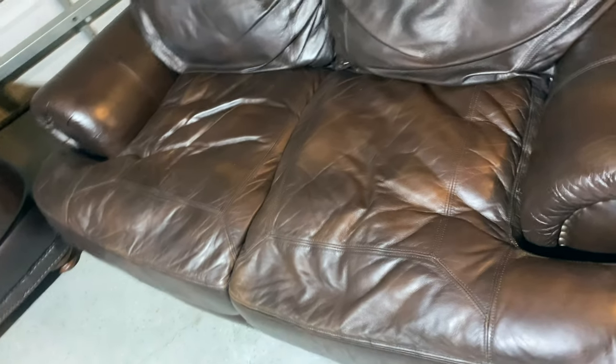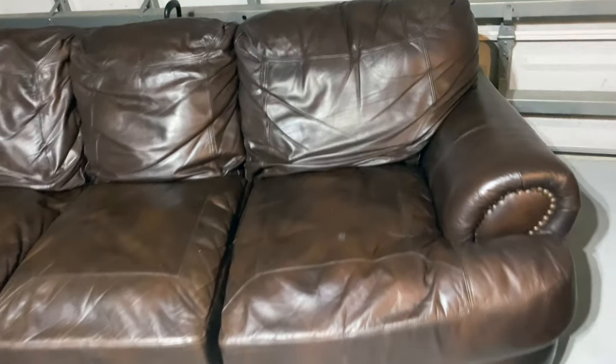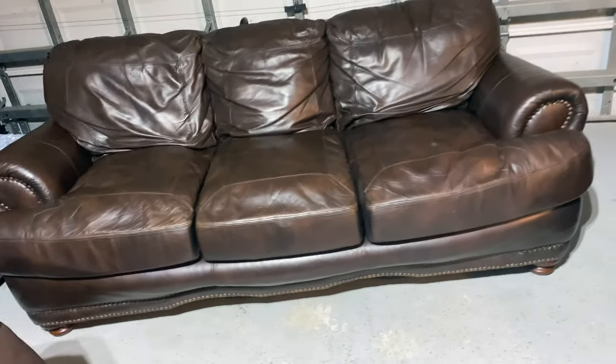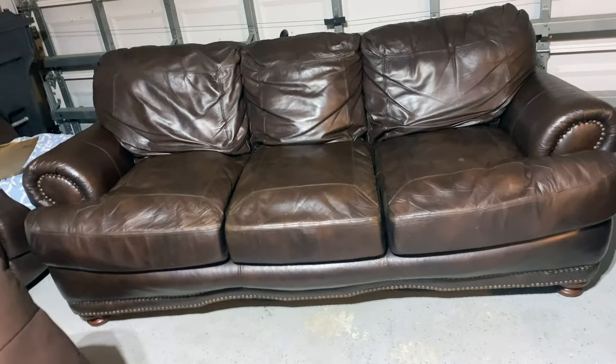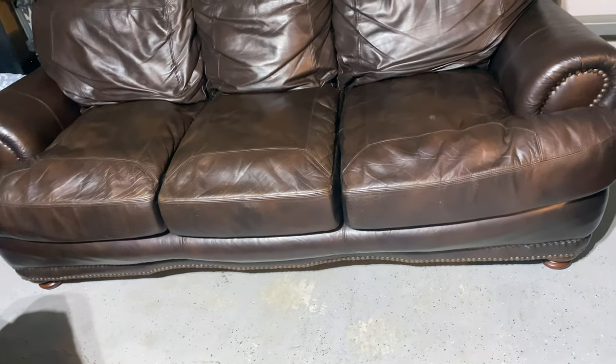I think it looks really well on the cushions. I didn't do anything to try to lighten up the color other than the saddle soap, and I don't even think I really have to. The only spot I do see is this right here, so I'll probably go over that with a little bit of brown leather that we have. But I'm super pumped about this $350 profit on a free couch — not really mad about it. I'll flip up these cushions so you guys can take a look at the underneath and see how we did.